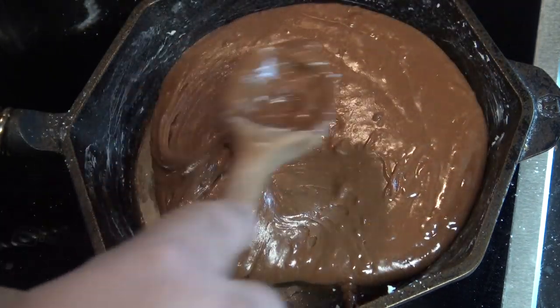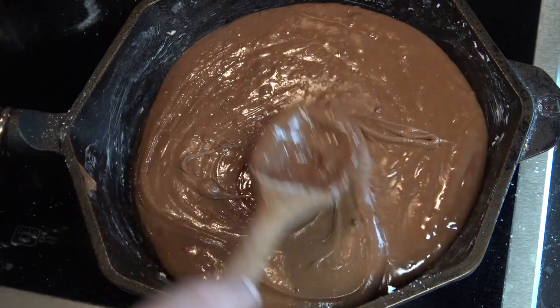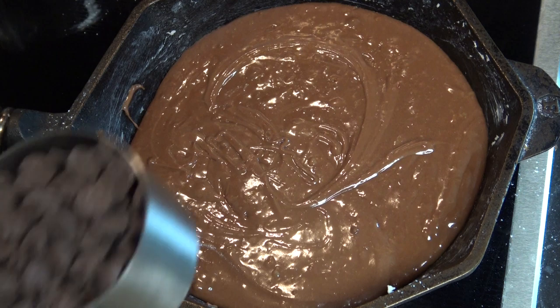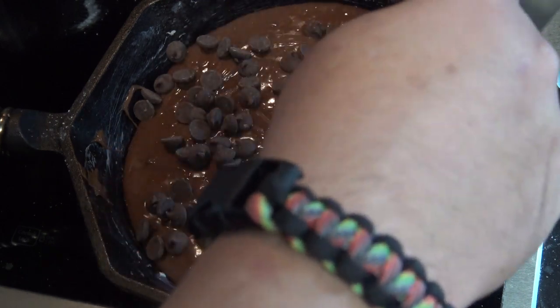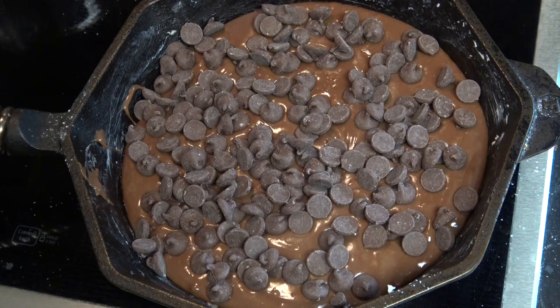I've got my 10-inch Finex cast iron pan here greased with butter and we're just going to put this mix in here and spread it out evenly. If you want a thicker brownie, you could do this in an 8-inch cast iron pan or an 8-by-8 square pan as well. Once we have that in the pan, we're going to sprinkle on another cup of chocolate chips on top. Now we're ready to go to the grill.